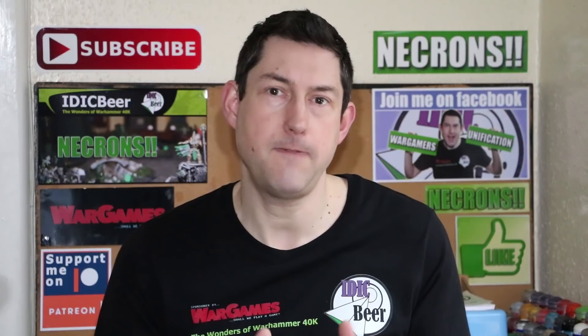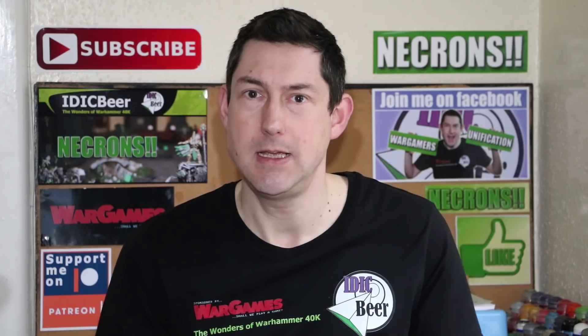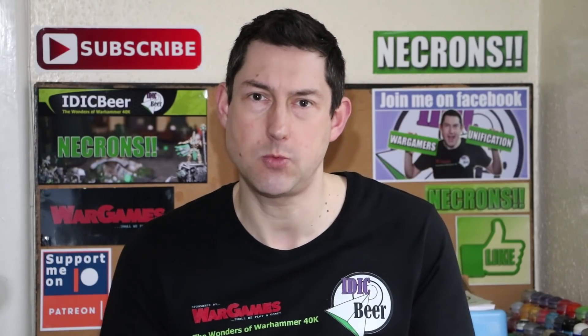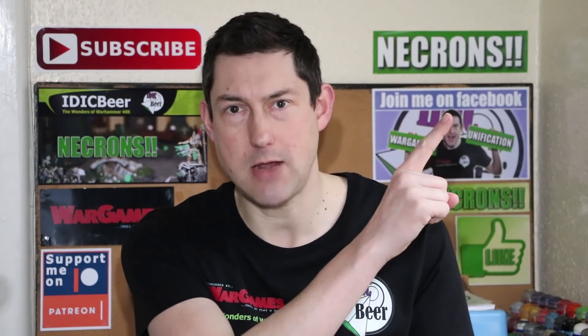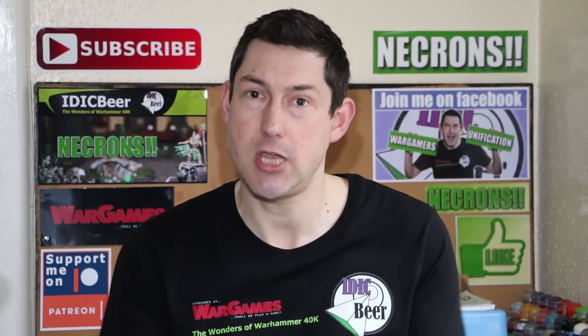I'd also like to do a shout out for a fantastic channel who's also entered Nick's New Year Painting Challenge. In actual fact, he hasn't just entered it — he's completed his project and done some amazing work. He's painted a huge amount of Space Wolves and they look absolutely awesome. The channel is The Miniatures Paint Brush. I'll link you up to his channel and his challenge complete video. He's a great, fun guy, his videos are awesome, and he's a fantastic painter, so definitely check his channel out.